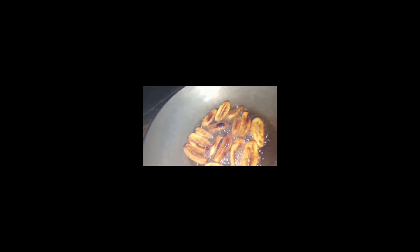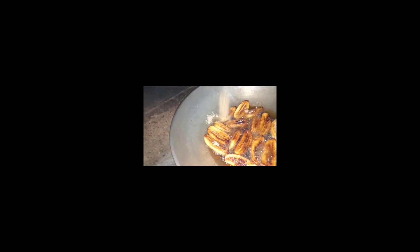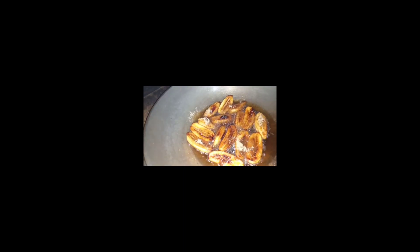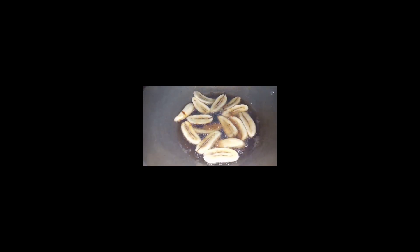Na lahat — pwede na natin yan kunin. Inalagyan natin ng konting kalamay sugar para medyo mas matamis pa. Kutit siya ng sugar, diba? Paglagyan natin ang sugar para magkutit siya. Next batch na po ito — kutit siya ng sugar.